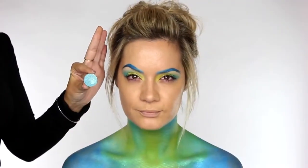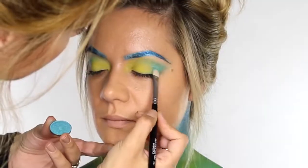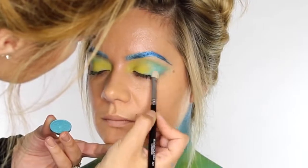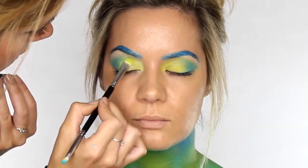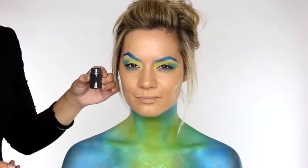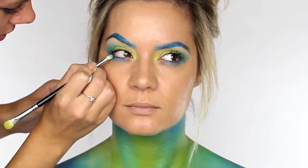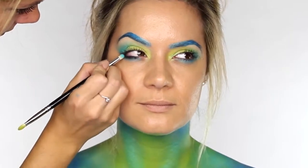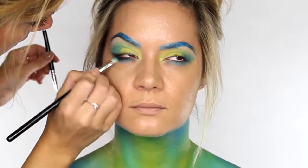Over that blue I'm going in with Makeup Geek's Foiled Eyeshadow in Pegasus, and using my flat shader brush I'm pressing that over the blue. Ordinarily I'd never apply a highlight to this area but for this look it really works well. Then over Chartreuse I'm going back in with the Sugarpill Pigment in Lumi, and this really ties the eyes in with the chest and neck. To add a little bit more drama to the eyes I'm going in with MAC Pigment in Black and on the same pencil brush I'm running that underneath the lower lashes — I've already applied the blue under the lower lashes as well — and we're just smoking this out using the black.